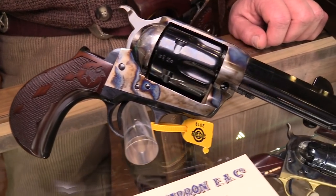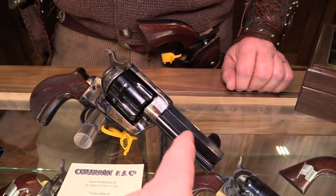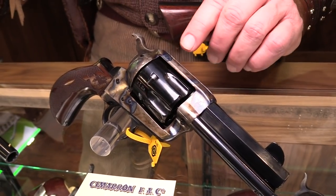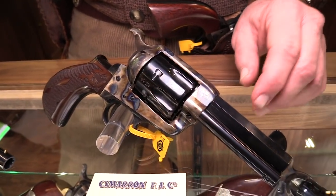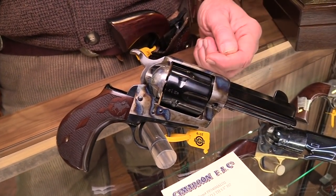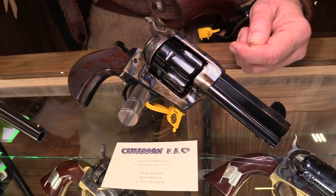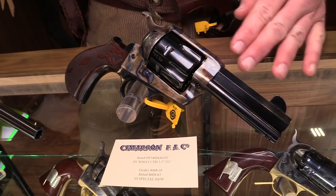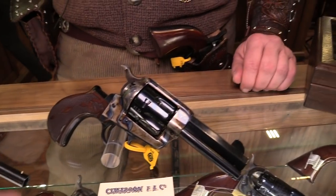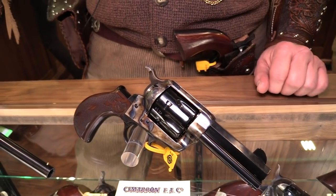That is gorgeous — it is a nice configuration. As far as the barrel, that's not necessarily period correct, but it's just a really cool addition. The 73 single action didn't come with an octagon barrel back then, but we decided to put one on it because everybody loves octagon barrels. Something different for somebody that wants it — and they've become a hit. The wide hammer's not period correct either, but it's very nice and people want it.